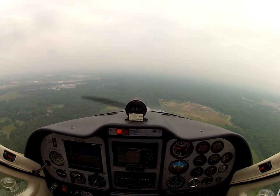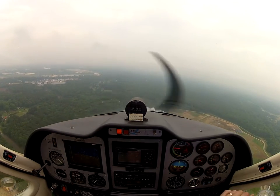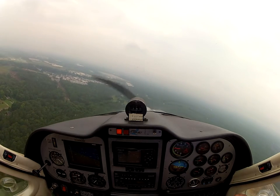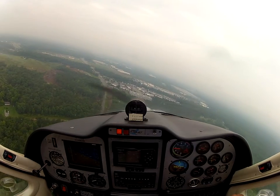Looking around. The pressure is a little bit low, so just go ahead and start your procedure a little bit earlier. Entering the 45. You have traffic, 167TV, turning left base for runway 16.